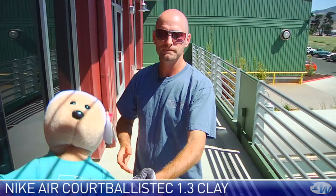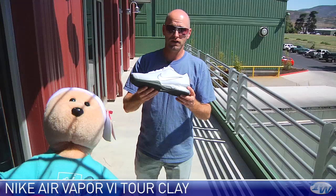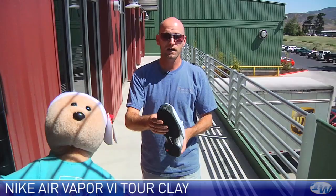Federer likes to rock the Vapor series of shoes, and this is the latest version of the Flywire Vapor with the clay court outsole. So we saw the Court Ballistic now with the clay, and also the Vapor. Roger's going to try and dethrone Rafa on the clay — that is a tall, tall task for him this year, but he's got the shoe to do it. This is a really nice lightweight offering, and dynamite on the clay right there with the full herringbone.